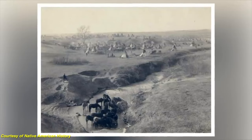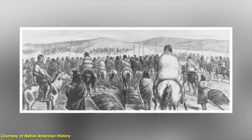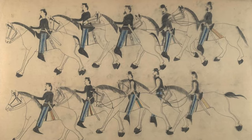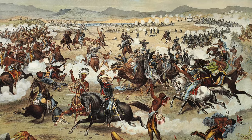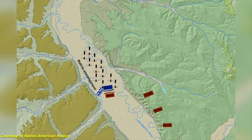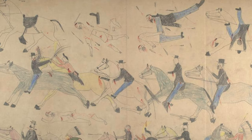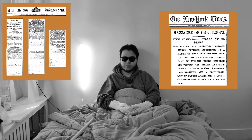Tension between the two groups had been rising since the discovery of gold on Native American lands. When a number of tribes missed the federal deadline to move to reservations, Custer and his 7th Cavalry was dispatched to confront them. Custer was unaware of the number of Native Americans fighting under the command of Sitting Bull at Little Bighorn, and his forces were outnumbered and quickly overwhelmed. Custer and many of his men died — mutilated, scalped, and embarrassed. This battle marked the most decisive Native American victory and the worst U.S. Army defeat in the Long Plains Indian War. After the battle, the U.S. government sent more men, and in the next few years most tribes in the area surrendered and moved to reservations.